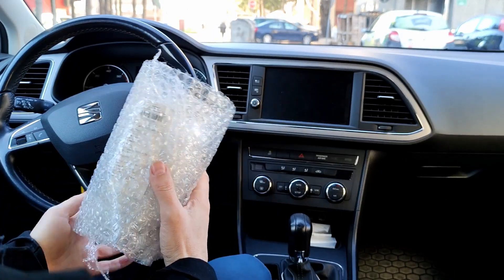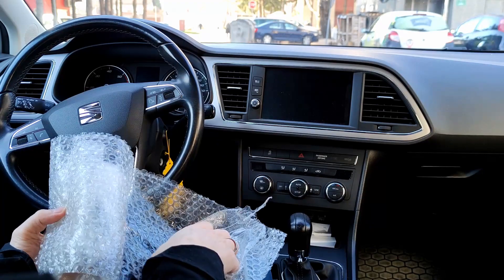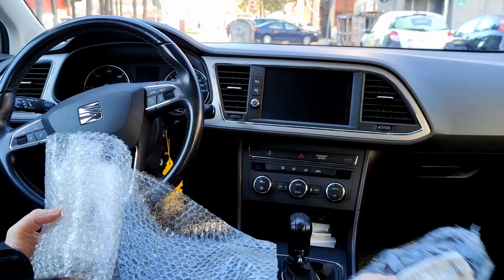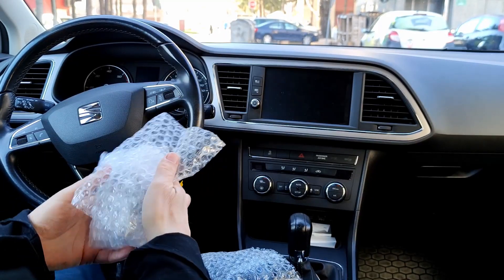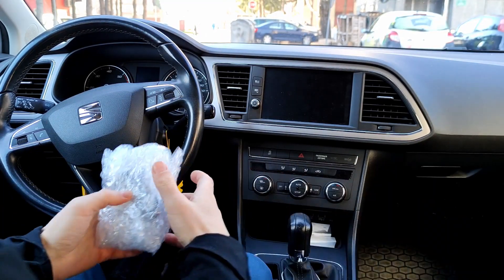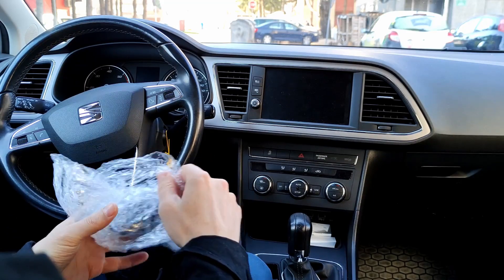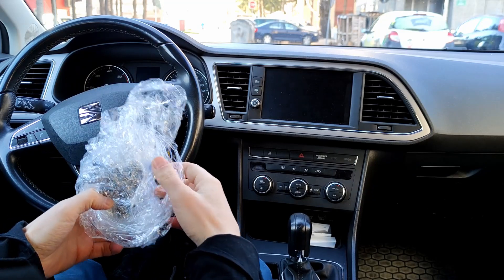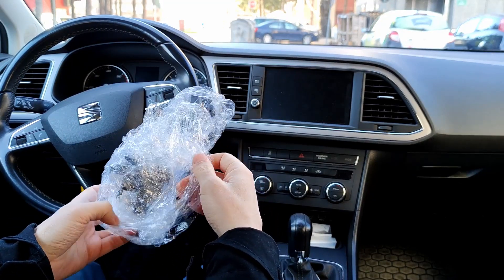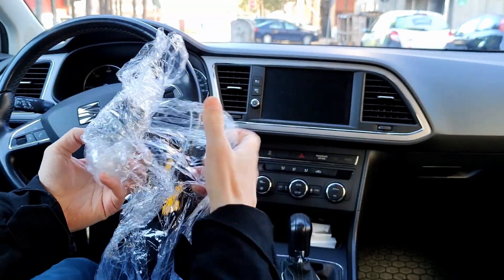I will install this part — this is a used one but an original part. This is maybe not the best option, but I decided to go with this option because a new original part was about $60, and this one I paid about $20.